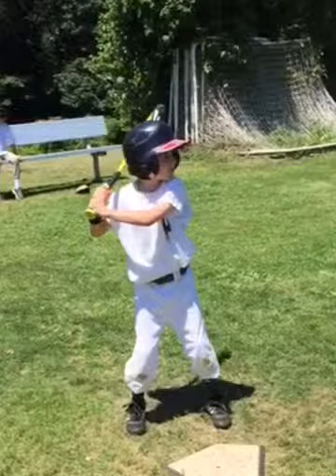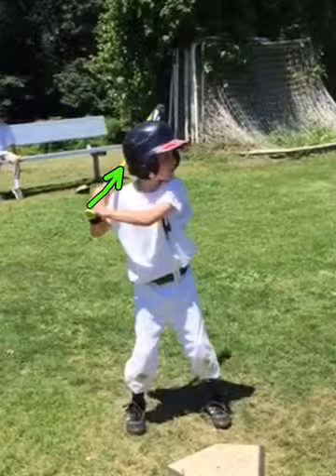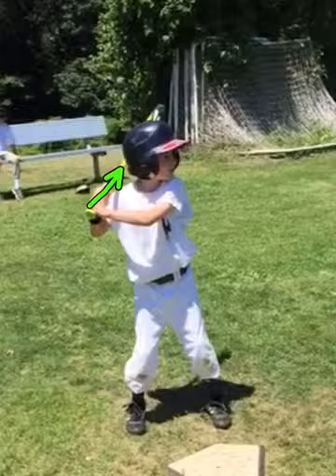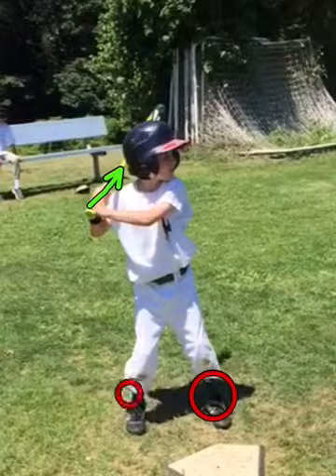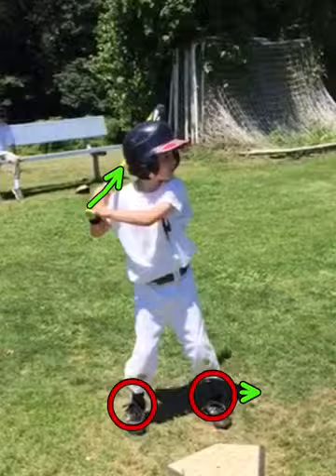First thing I notice is your hands are at your right shoulder. I'd like to see you get them a little higher towards that right ear — slightly higher hands. And I think your feet can be a little wider, Declan, so I would extend these a little 3 to 5 inches wider.